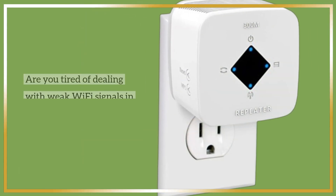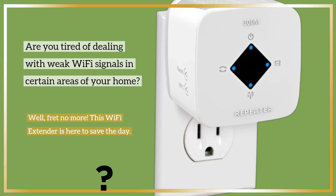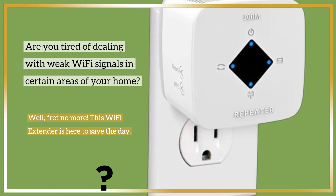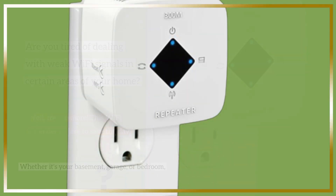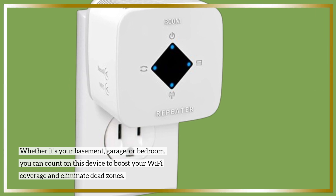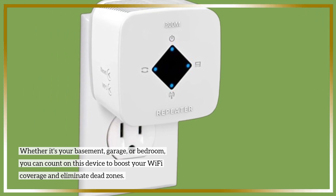Are you tired of dealing with weak Wi-Fi signals in certain areas of your home? Well, fret no more. This Wi-Fi Extender is here to save the day. Whether it's your basement, garage, or bedroom, you can count on this device to boost your Wi-Fi coverage and eliminate dead zones.